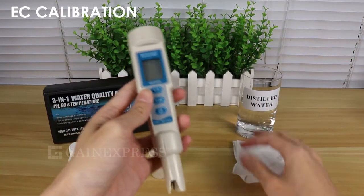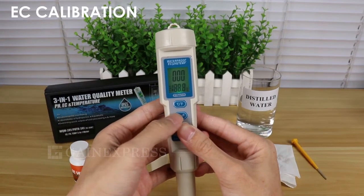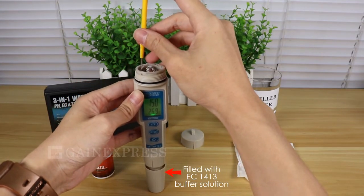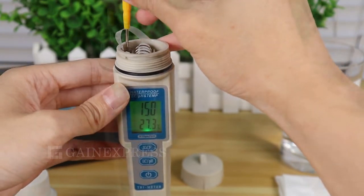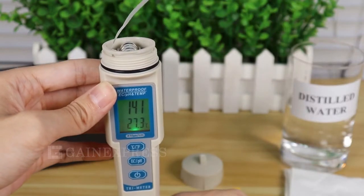Now, for EC calibration, select the EC unit by pressing the EC/pH button. Immerse the meter into the 1413 solution. Slowly turn the EC calibration trimmer until the display shows 1413. Again, if the display value is within the error range, it is acceptable.